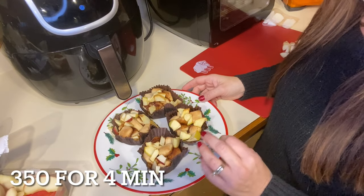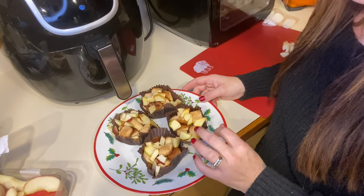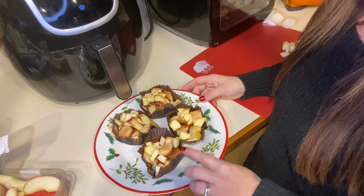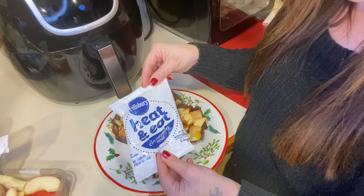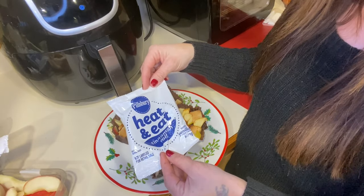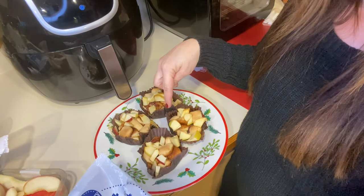I took these out of the air fryer — they smell delicious. I took a little piece and it tastes amazing. I don't have the frosting on yet, but I want to tell you that when they come in the already pre-made packages, this is what you put in the microwave so that it heats up in 30 seconds — that's why it cooks so fast. I actually ended up cooking these for four minutes.